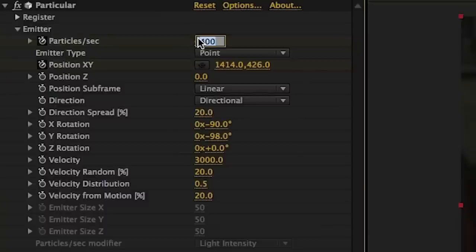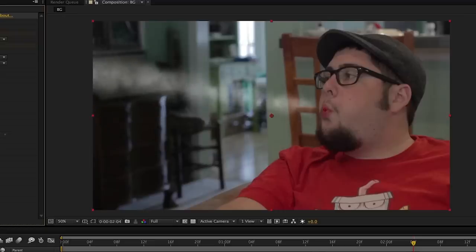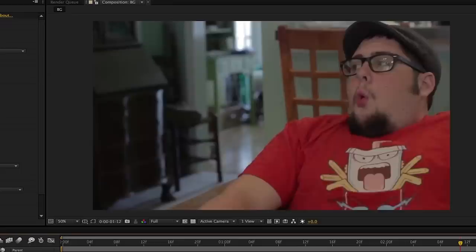This second particle layer I turned into the center core type thing, where things are going to be moving quicker and there's a lot more stuff happening. So we change the particles per second to 300, then we drop the directional spread to three. This is essentially the spray of your particles — whether they stick together closely or fan out. Then we up the velocity to 3500.